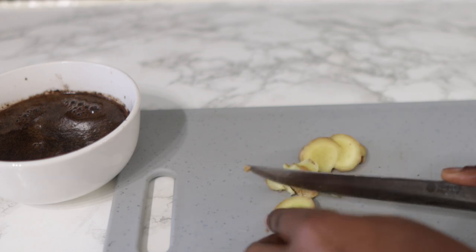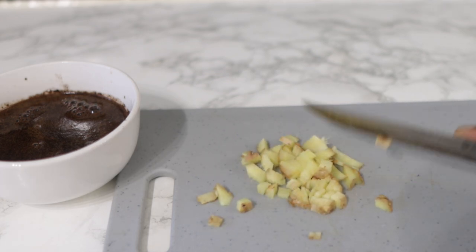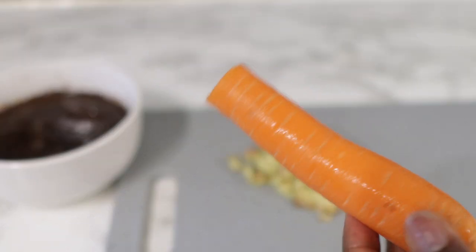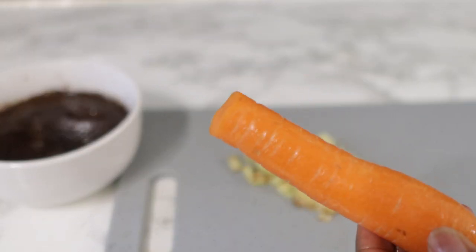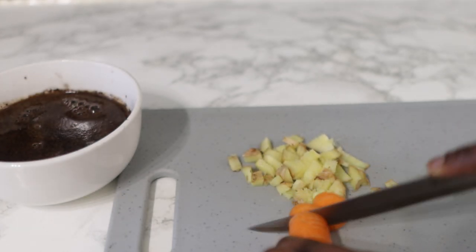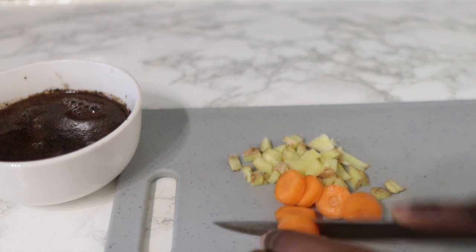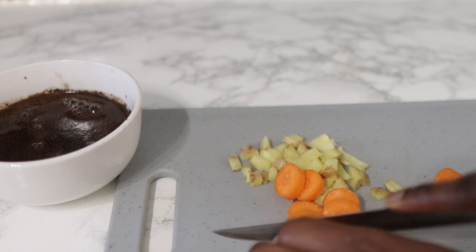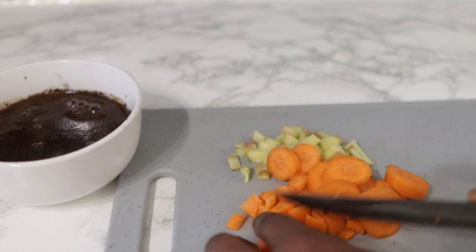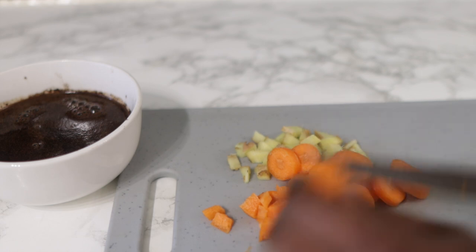Next we're going to go in with one carrot. Carrots help to prevent hair loss by making the roots stronger at the scalp, and can also be used to promote faster hair growth and thicker hair. I'm cutting the carrot again without removing the skin, just because it's got some great vitamins there too. I'm cutting it into smaller pieces and I'm going to put them together with the ginger.